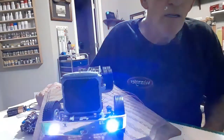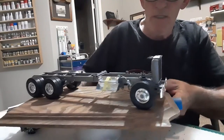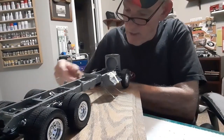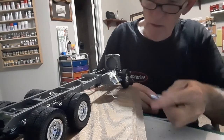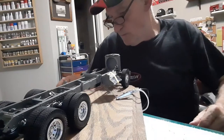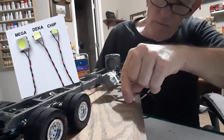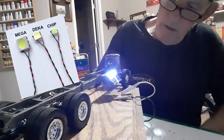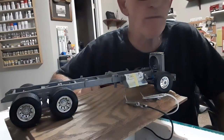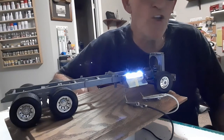On the side here, we've added our steps and lights for our steps already. We'll run the wiring down through the chassis. We can still add lights to a few other areas on here and go from there.